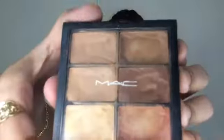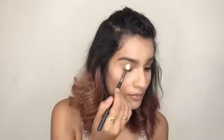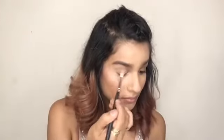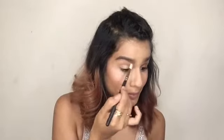I've already done my face, and to start with the eyes I'm going to use a little bit of this light concealer and just brush it off on my entire eyelid, evenly blending it out. The reason I'm using a light color is so that the blue eyeshadow we're going to use will pop more and show more.